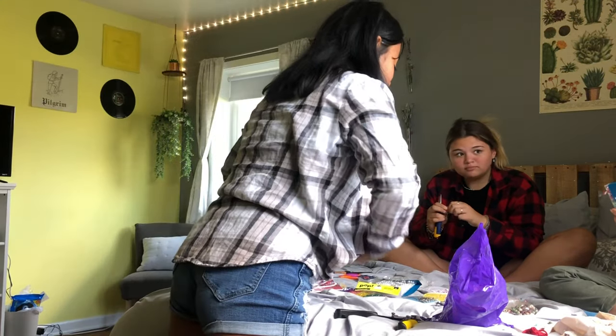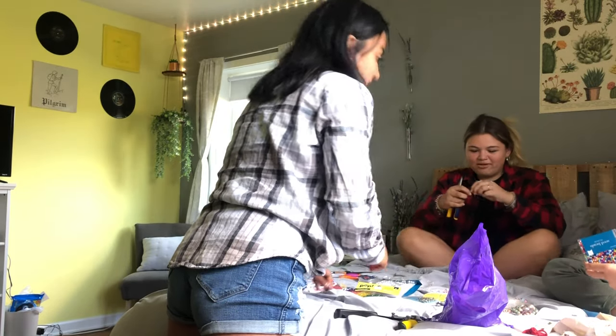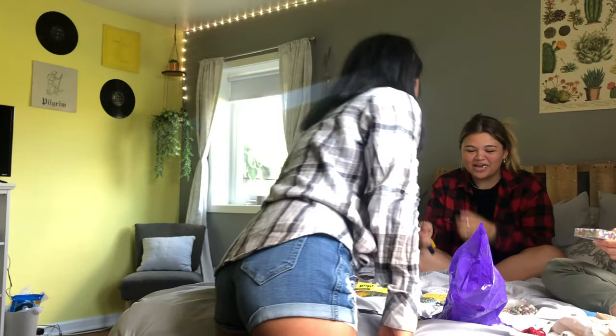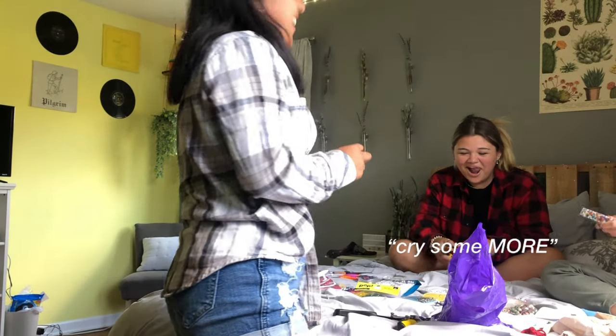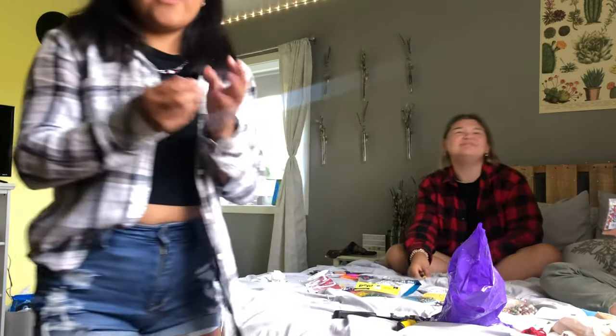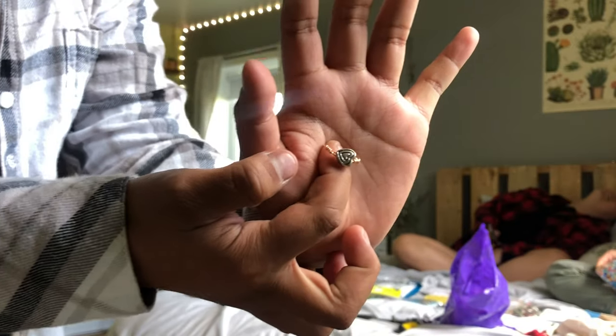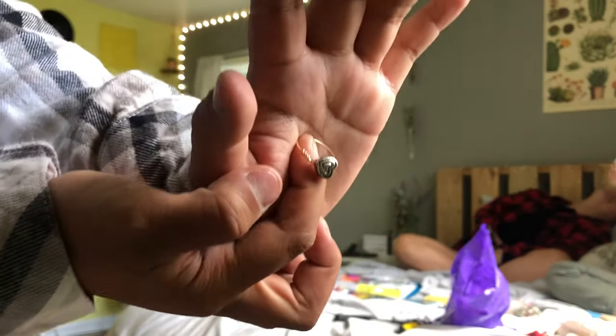We've been making jewelry for like an hour now. I can't make this ring anymore. But this is what I've made so far. I made a ring — it's gold and it's a silver heart. I like it.